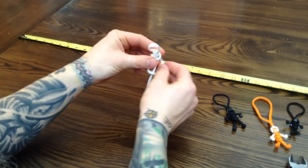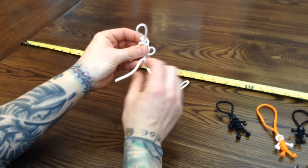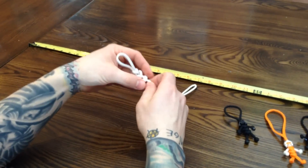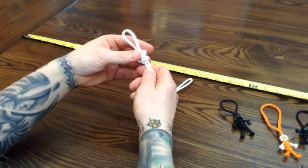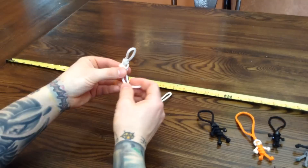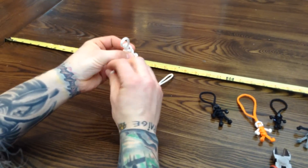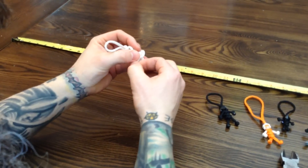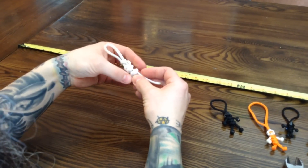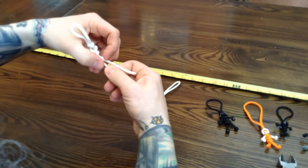Then we've got two more to do. Left over right, in behind. And then the one on the right goes in behind and through the hole. Cinch it up. Same thing one more time. It gets a little tricky near the bottom with these big fingers of mine, but I do what I can. It doesn't have to be super pretty right now, because we're just getting the rough outline done.